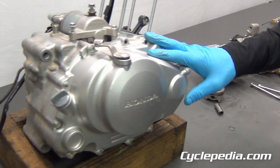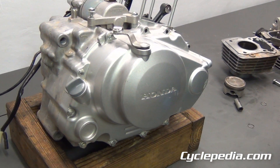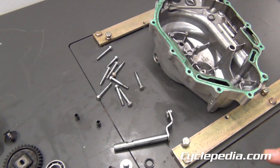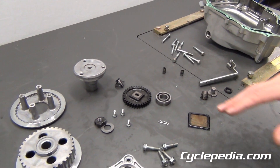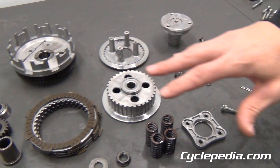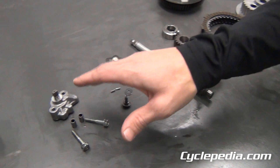Next we're going to remove our clutch cover and go through the components inside there. We've removed our clutch cover. We have all the pieces out from the right side of the engine: your centrifugal oil filter, oil pump drive gear, your clutch components, the gear shift linkage, and the oil pump.